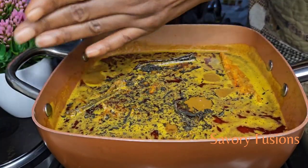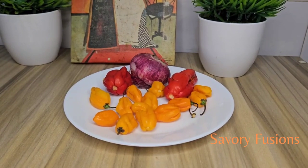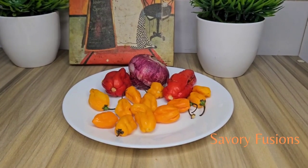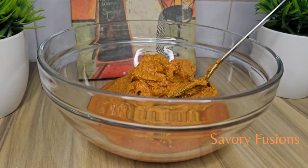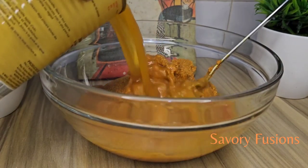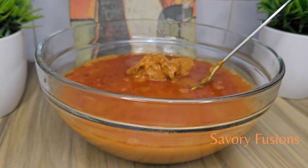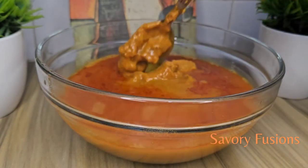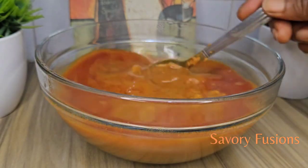Here I have some scotch bonnet and onion which I'm going to give a rough blend and keep aside. And here I have some banga extract which I'm going to pour into a bowl and add an equal amount of hot water. Give it a stir for the extract to go down under the bowl and leave it to rest for five minutes before I use it.